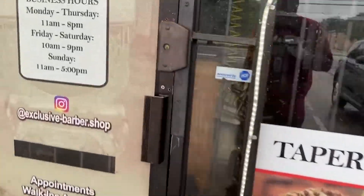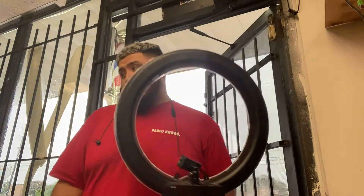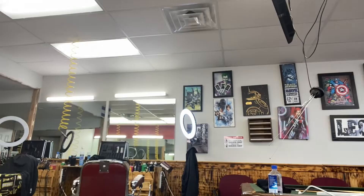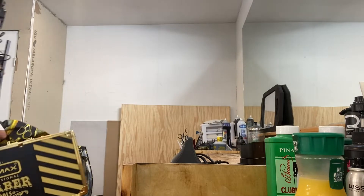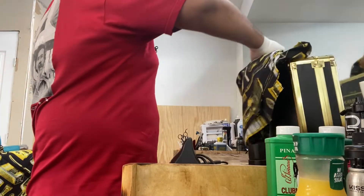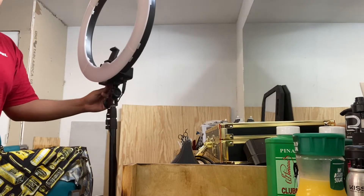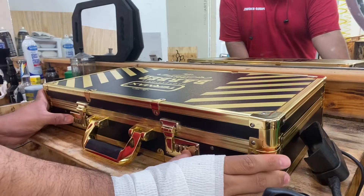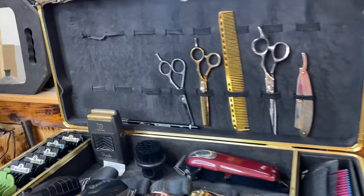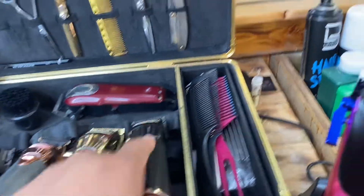So we just pulled up to the shop. We know how to open up and get this day started. Alright guys, so this is my setup — as you guys can see, these are my machines.